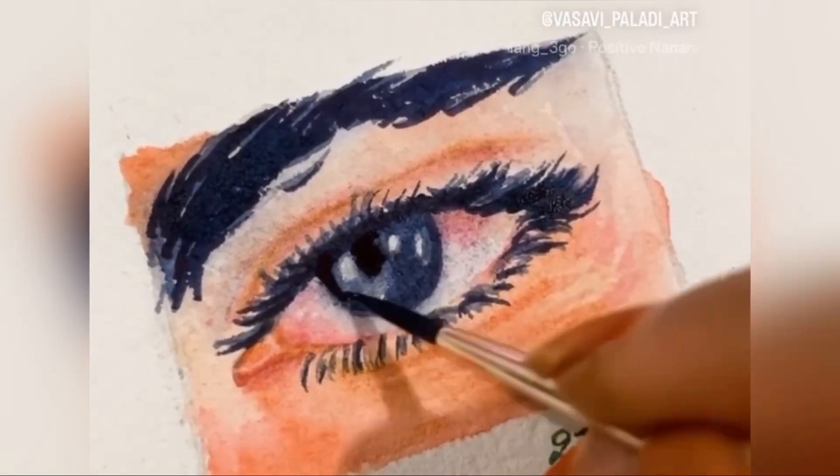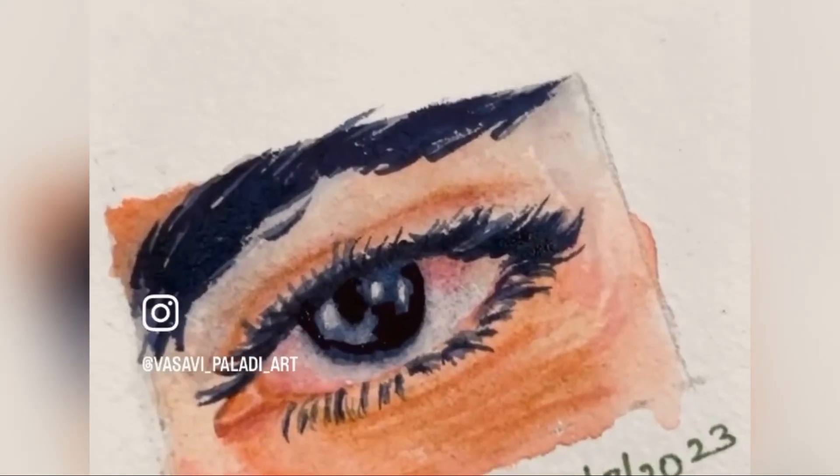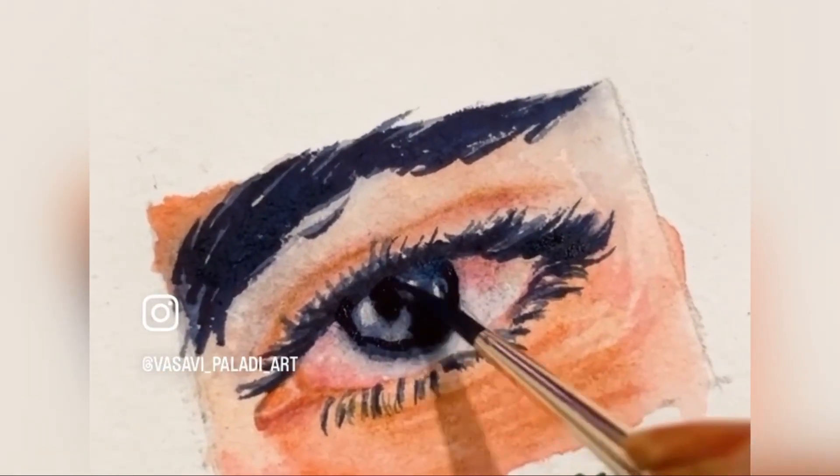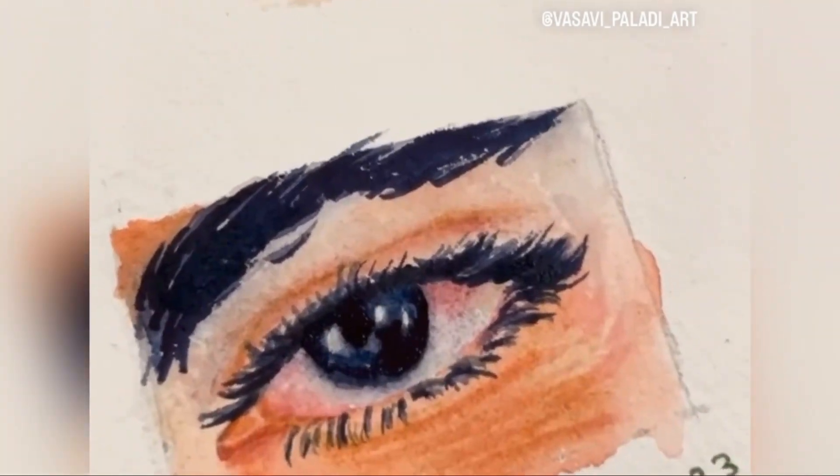Namaste everyone, I'm Basavi and welcome to my YouTube channel. I'm a watercolor enthusiast and a Tanjore painting artist. This is a small video of how I arrange my palette before starting any painting.